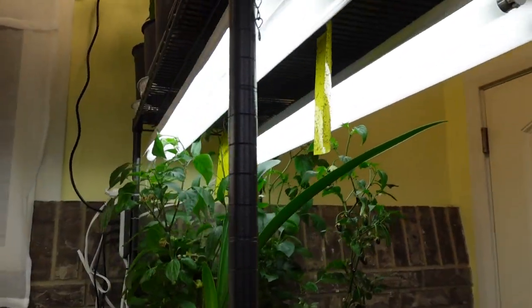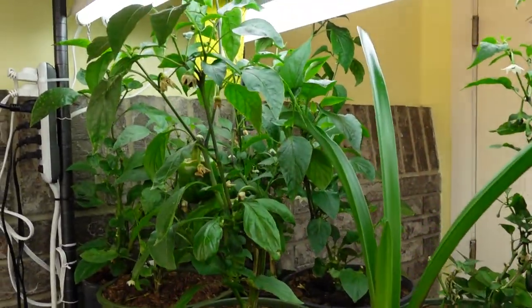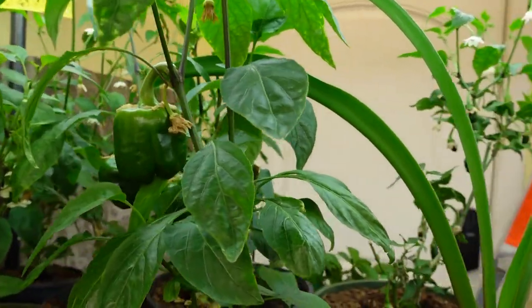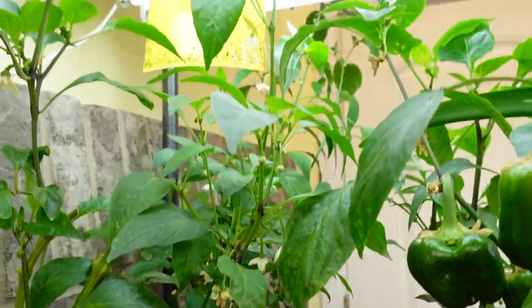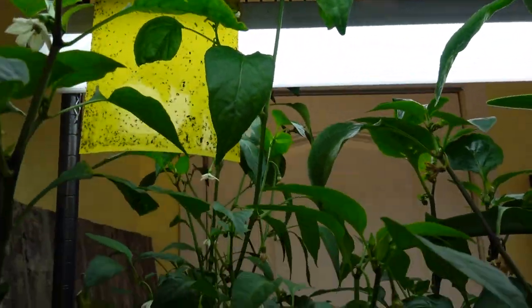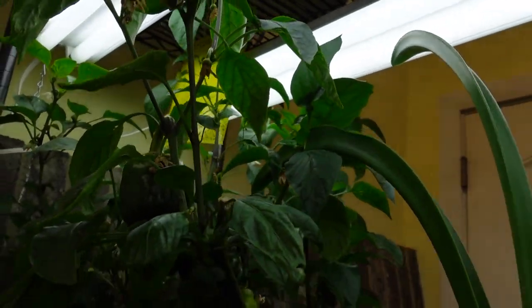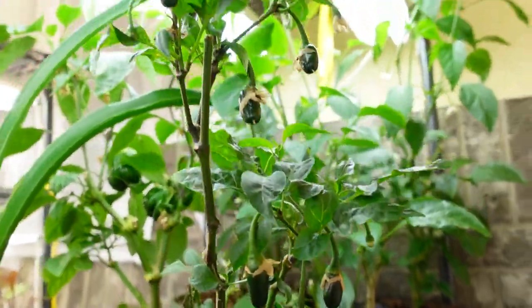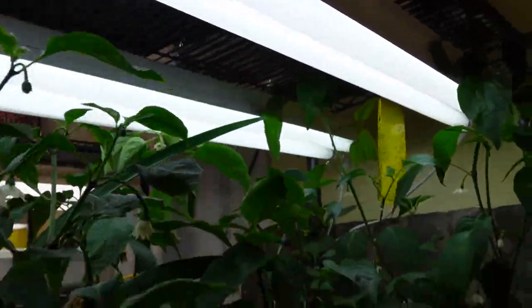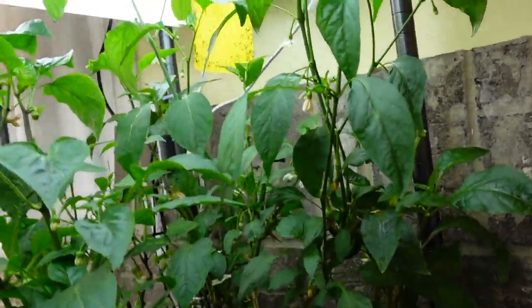These are the grow lights that Jonathan made for me — a very inexpensive way to do this. And these are the little pepper plants. As you can see, some of them are very happy, some of them are blossoming, some of them are setting fruit. But they are not producing as well. I mean, they still are producing — check it out, they're beautiful. And this one has a lot on it, this little guy is going to be a lot of fun. But they're just not quite as happy as the plants under the commercial grow light.